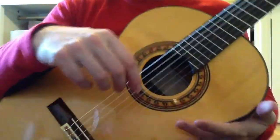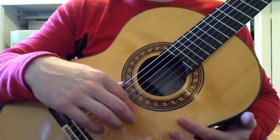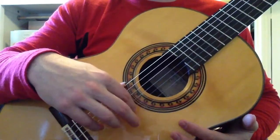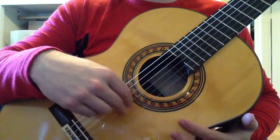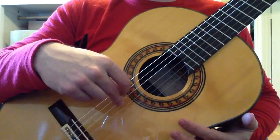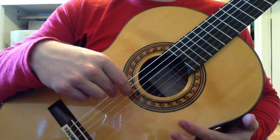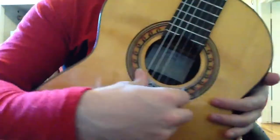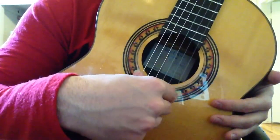A great way to practice this without having to play scales or melodies is to try playing alternating I and M — your index finger and your middle finger — on each string, four times. Notice my knuckle is not lined up directly over the string that I'm playing, but rather the string that I'm landing on. So the knuckles line up with the second string, because I'm landing on the second.